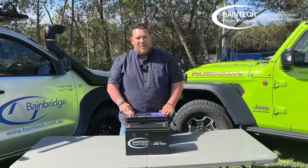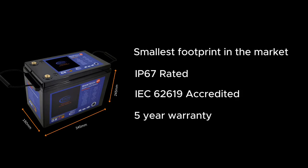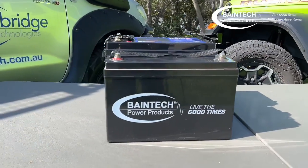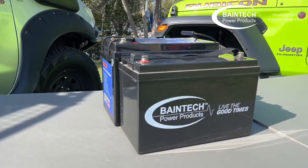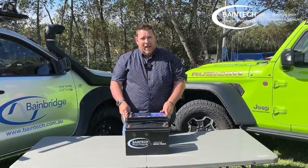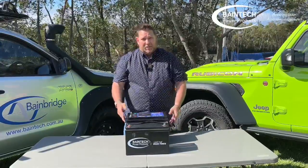The next battery is our 300 amp hour battery, and it's a game changer when it comes to sizing — especially fitting into tight spaces within vans, but also when you need to replace your standard AGM battery because it goes into the same spot. It does have the same footprint as this one here, much like the 200.